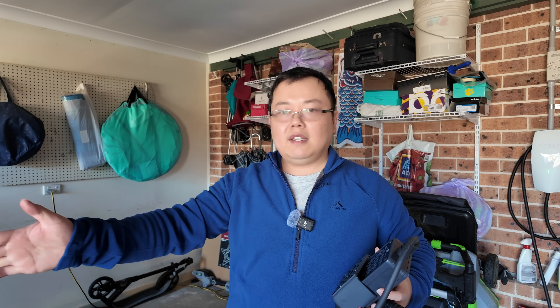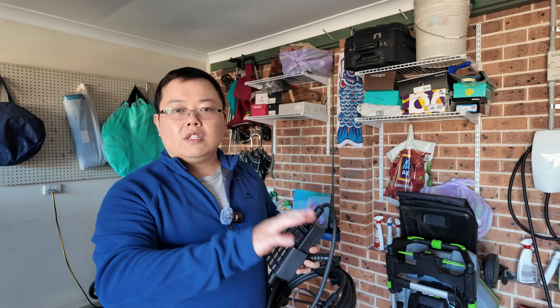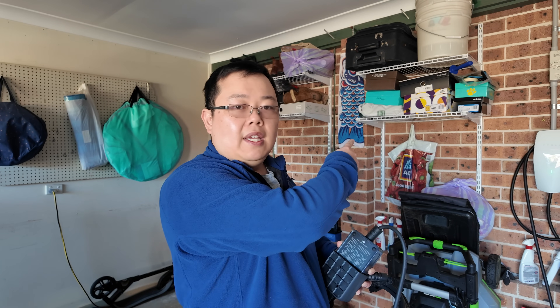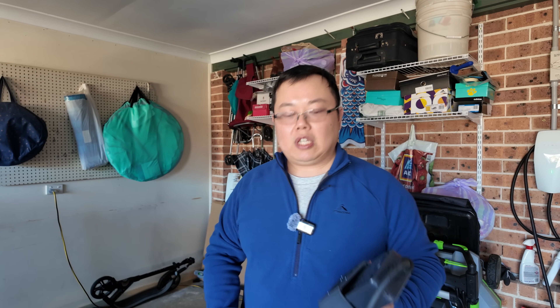This suits my household perfectly: I can slow-charge the Model Y on this and fast-charge the Model X on the wall connector. Our day-to-day family car is the Model X, which charges at 17 kilowatts AC on the wall connector. The Model Y charges at up to 11 kilowatts but we don't drive it as often. If you have any questions over the coming months, feel free to let me know in the comments — I'll be doing updates in the future.